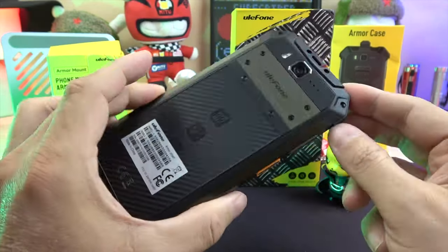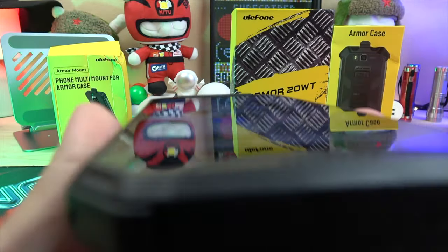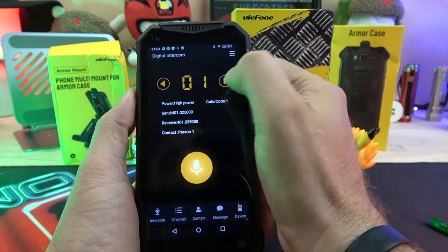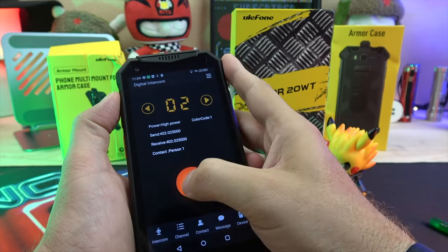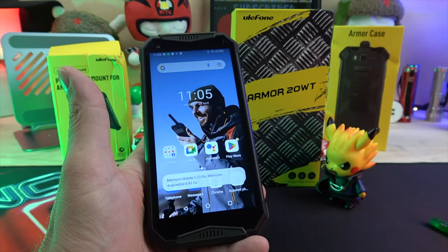The Armor 20WT is IP68 rated, meaning it's waterproof up to 1.5 meters for 30 minutes, as well as IP69 and PTT certified, with both analog walkie-talkie and digital intercom modes.